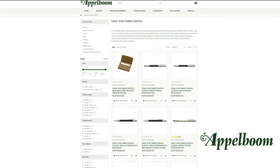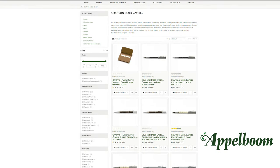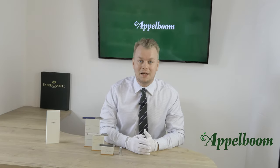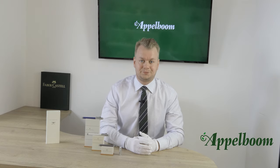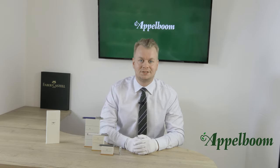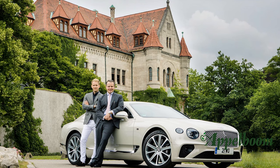We will talk about the box the pen comes in, the features of the pen, the filling mechanism, and the nib. We will also do a comparison at the end and give you some extra specs. But first we start with the background information of this collection.